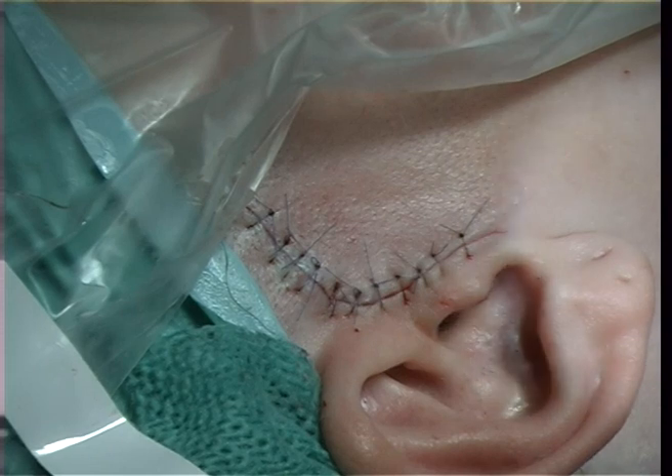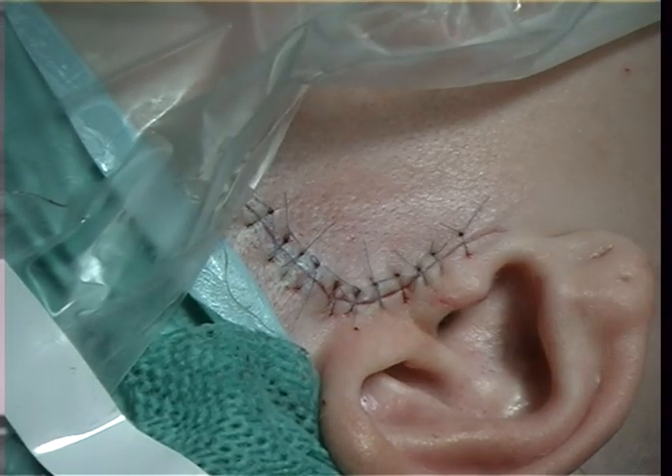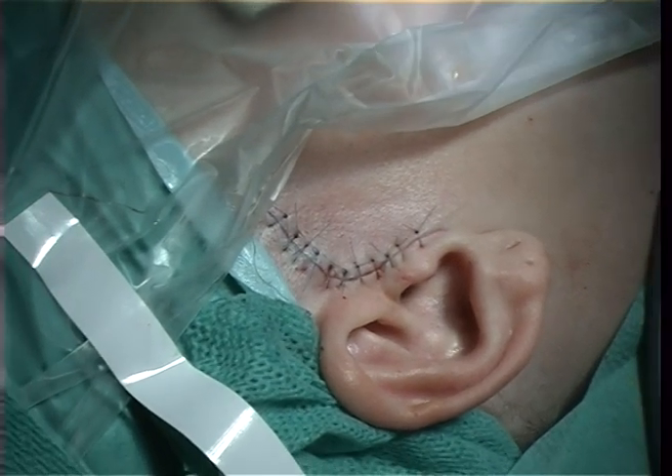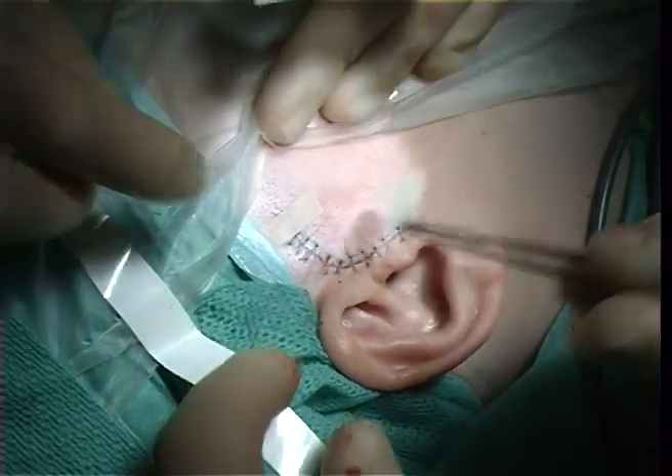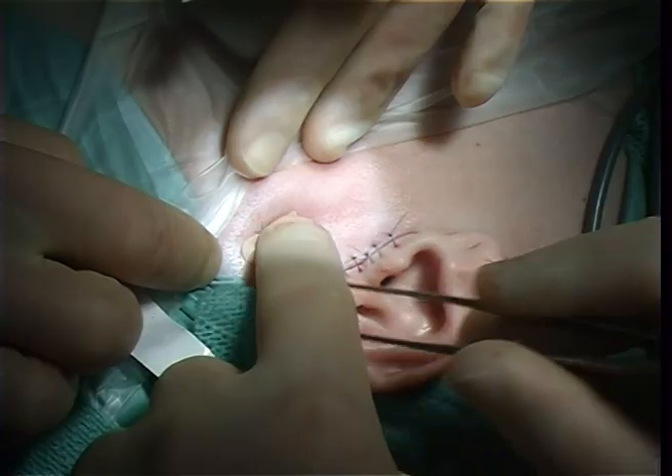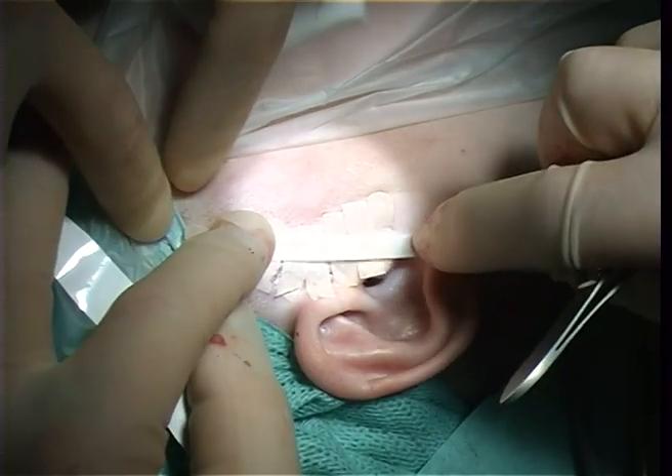It looks like that — we have finished the sutures. Then we put on a steristrip just to hold it in place, and that's all we use there. The surgery is finished.